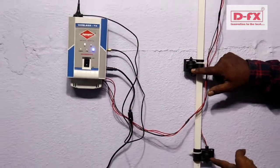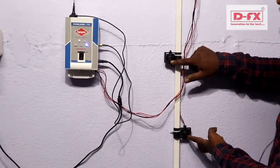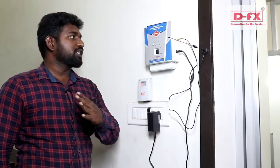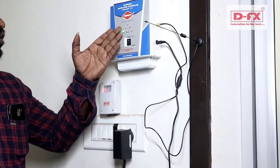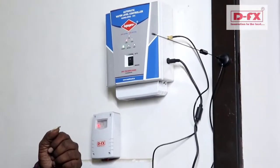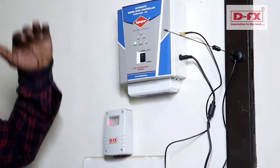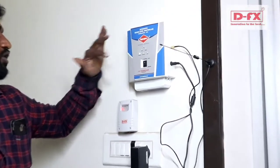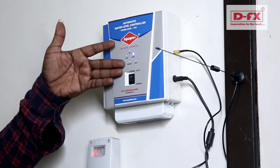When the tank is high, different low sensing levels are detected. When low sensing is active, the motor turns on. When the high level is reached, the blue light indicates high level and the motor turns off.